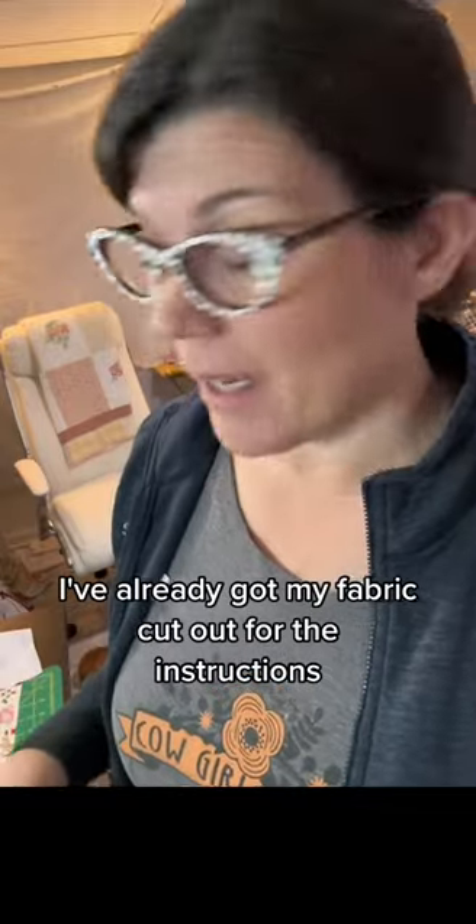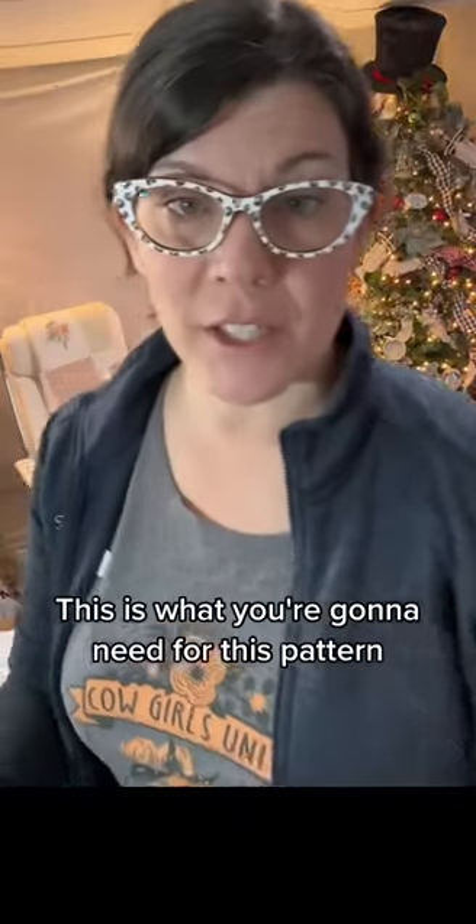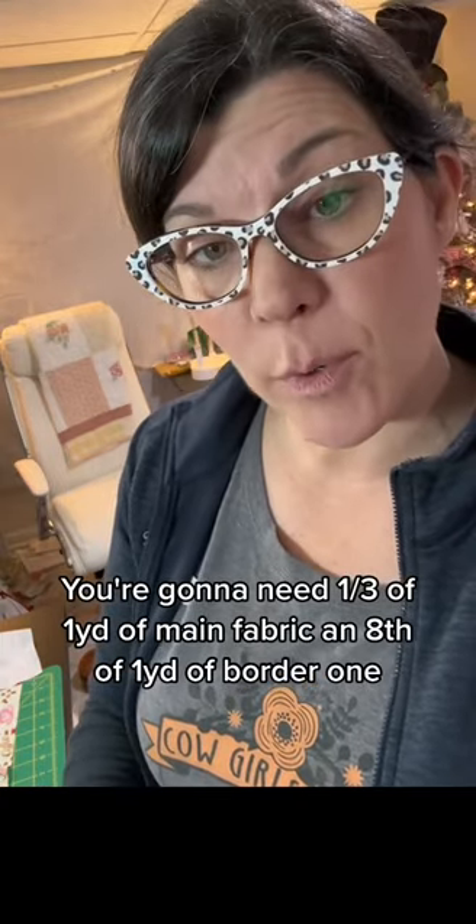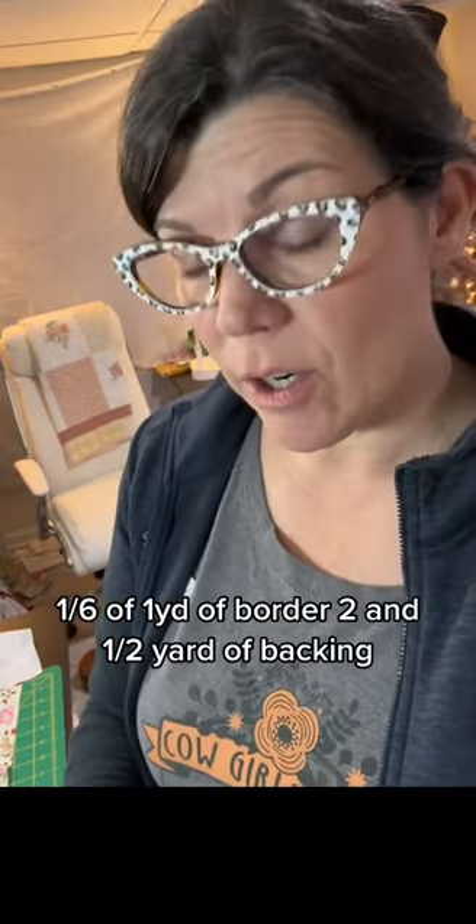I've already got my fabric cut out per the instructions. This is what you're going to need for this pattern: a third of a yard of main fabric, an eighth of a yard of border one, a sixth of a yard of border two, and a half yard of backing.